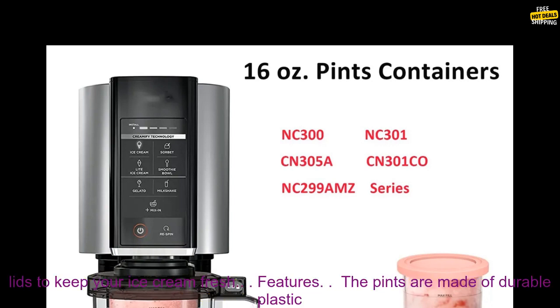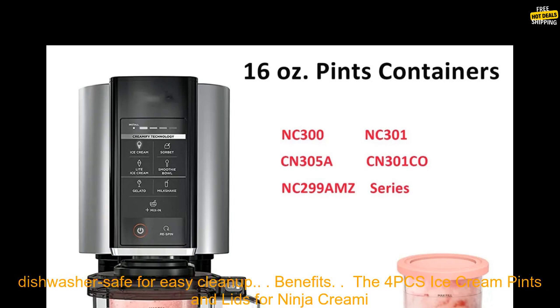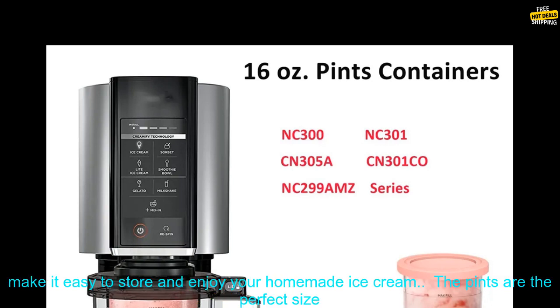The 4PC's Ice Cream Pints and Lids for Ninja Creamy are a must-have accessory for the Creamy. They're made of durable plastic and come with lids to keep your ice cream fresh. The pints are freezer safe, the lids are airtight, and the pints are dishwasher safe for easy clean-up.